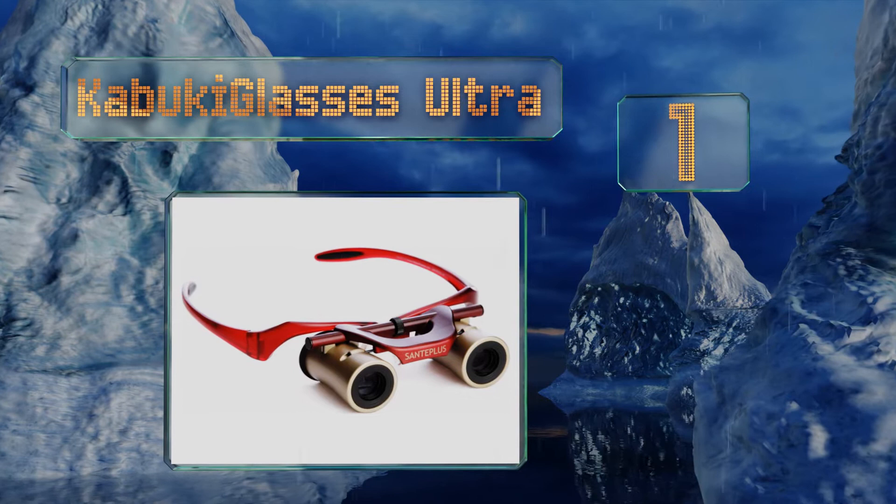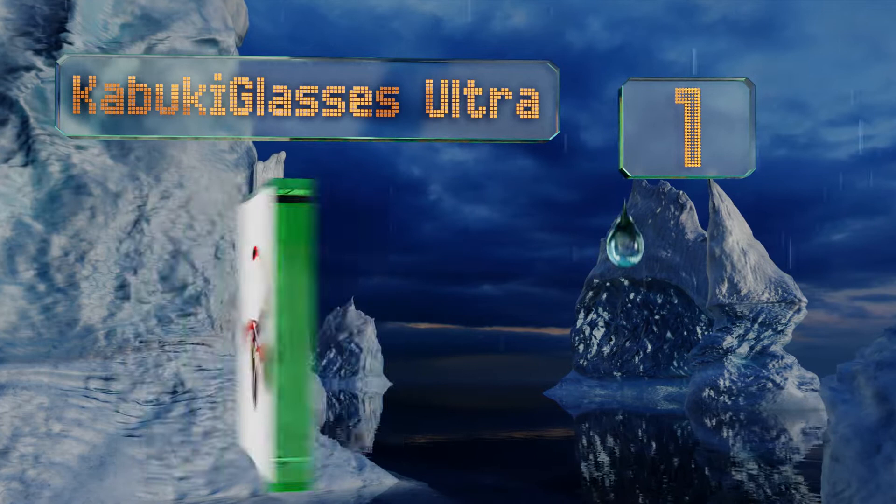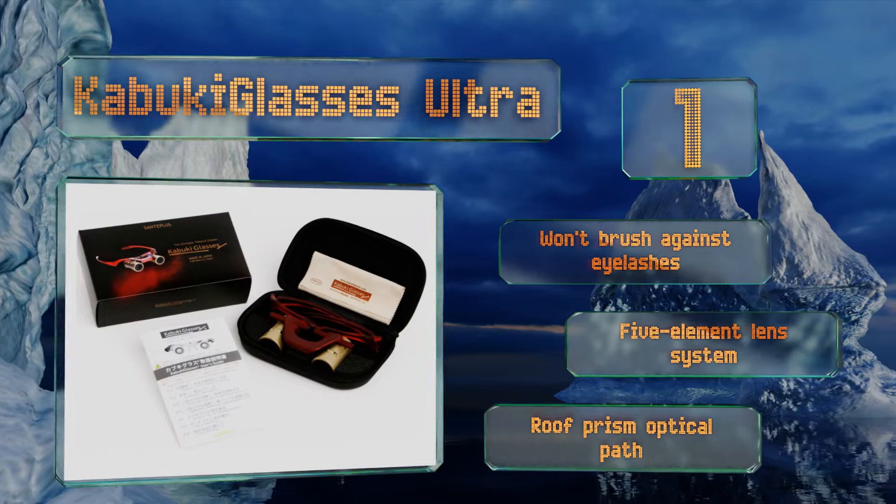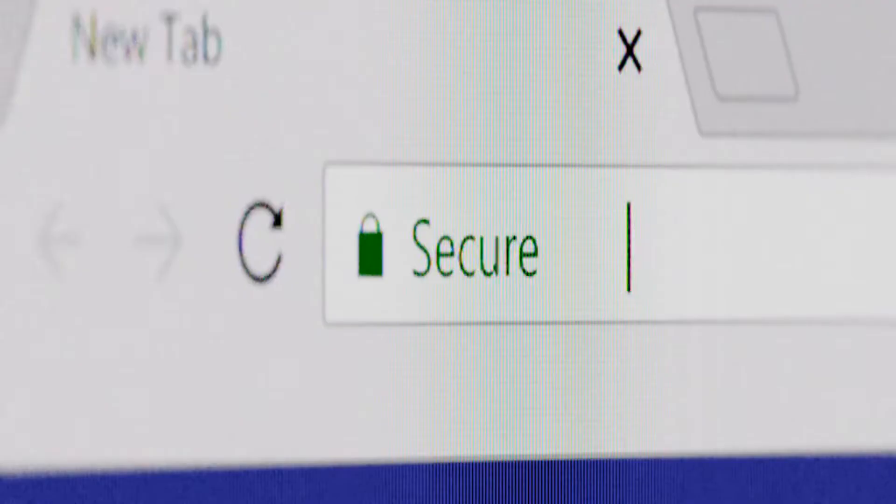Coming in at number one on our list, the Kabuki Glasses Ultra have plenty of ingenious features to recommend them, chief among which is their ability to focus automatically as you look around the theater. Since you wear them like typical glasses, they move with you, which drastically reduces image shake. They won't brush against eyelashes and boast a five-element lens system and a roof prism optical path.